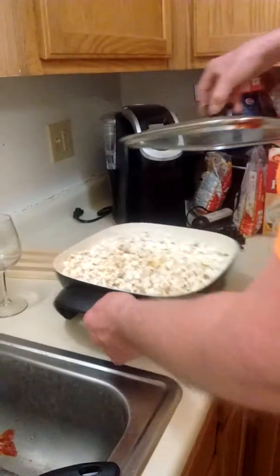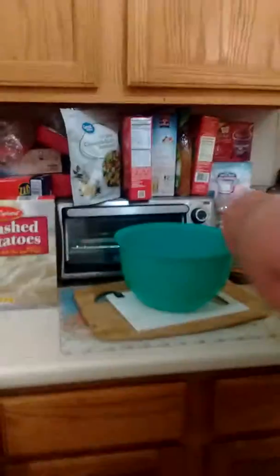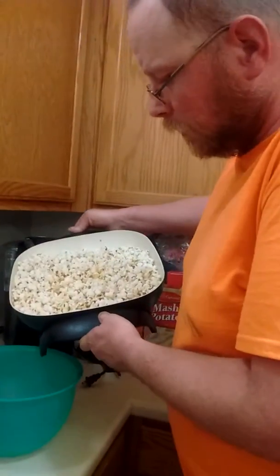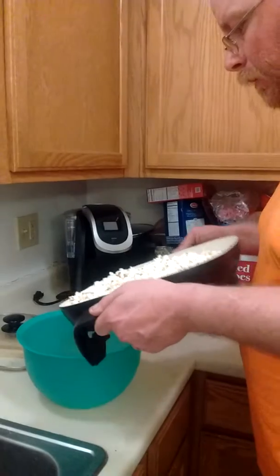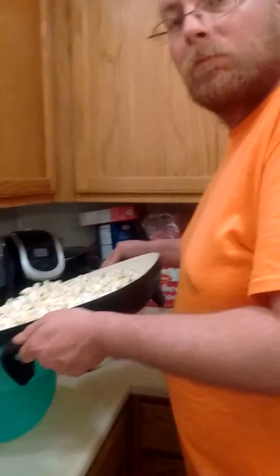The only problem is I can't move anything out of the way. I need help — move the green thing over so I can pour it right there. Hold on. I don't feel good. You don't feel good? I don't know how to do this because I can't let go of it.